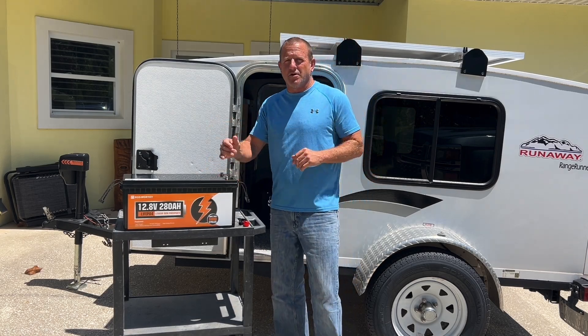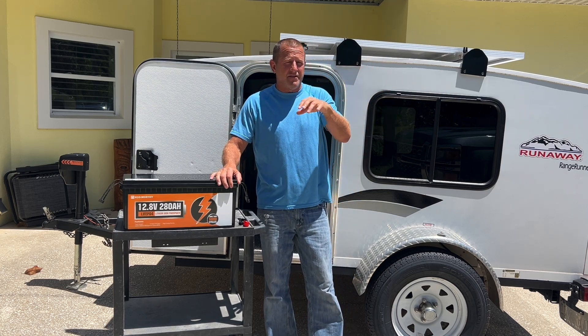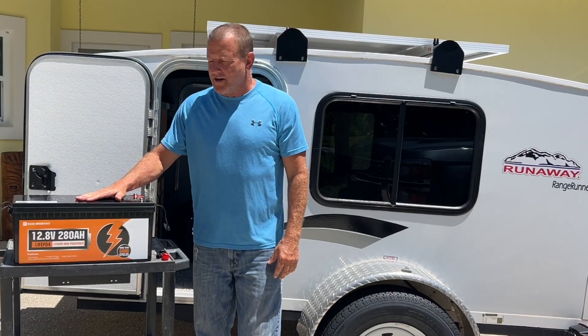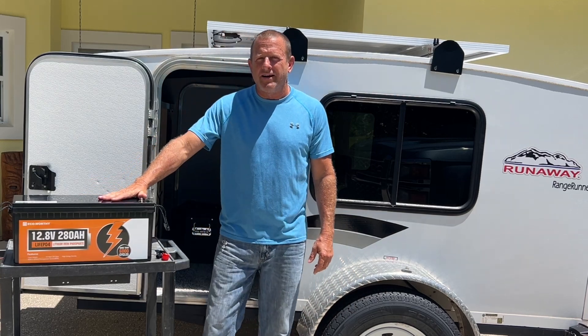We've got this camper here that runs on solar. We have 400 watts of solar up on the roof. Looking back at some of the other videos, you can see the whole installation process on that. We had a 200 amp hour battery in here, and we're going to upgrade to the eco-worthy 280 amp hour battery.